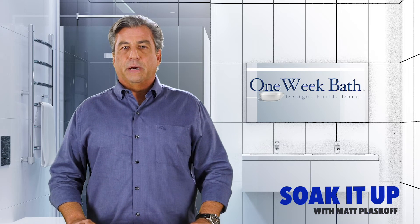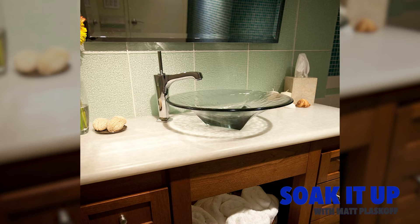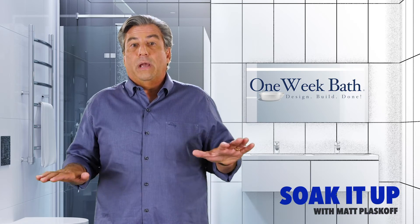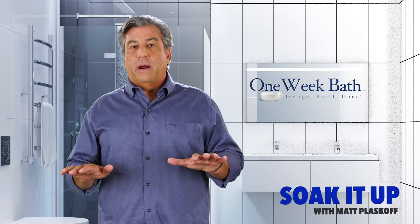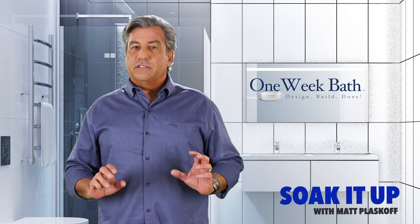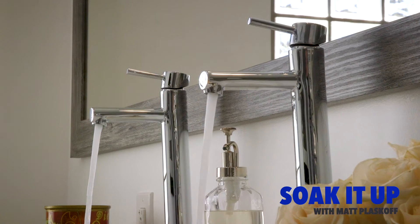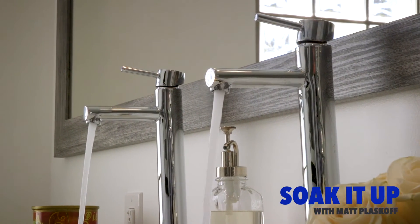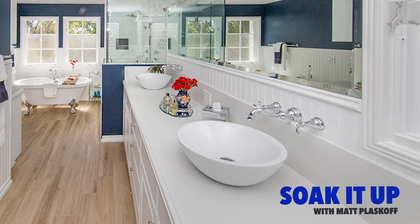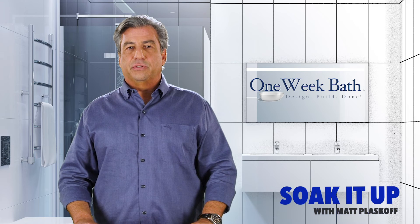There are two things to be conscious about when choosing a vessel. First, if the vessel is a typical height of about five to six inches, you'll have to consider how high your cabinet is — do you want the top of the sink to be way up at 40 inches, or should you drop your cabinet down a bit lower in height? Second, the faucet selection is critical: the spout and the handles have to be higher than the vessel. There are a pretty large variety of faucets designed for the vessel type sink. You can also opt for a wall mount faucet, but that'll be more expensive and has its own set of issues.